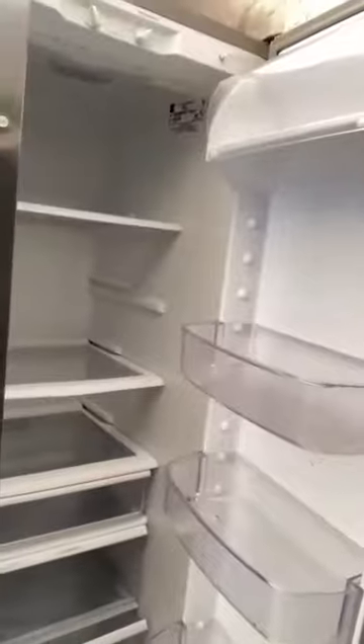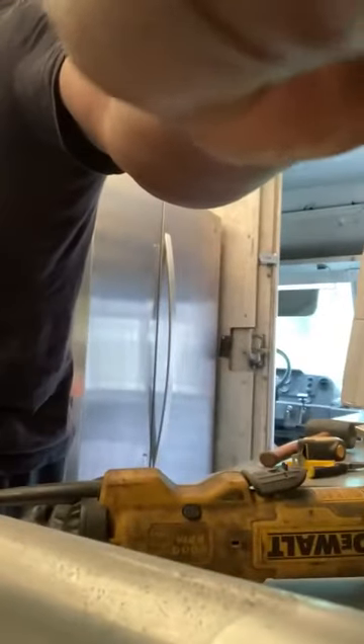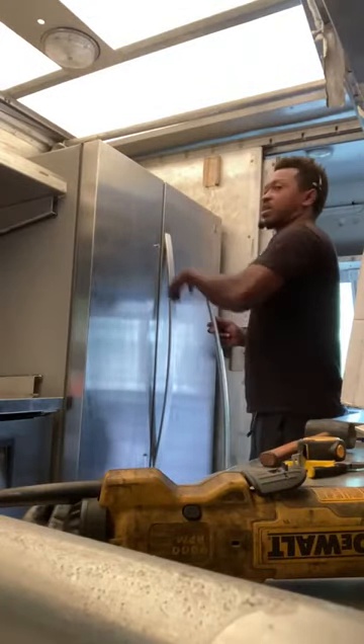I'm gonna get it cleaned up — it doesn't look too bad inside right now, it's pretty clean, but I'm gonna get it much cleaner than that. I'm gonna put the next handle on, which is right here, so I'm gonna be installing the second handle onto this.